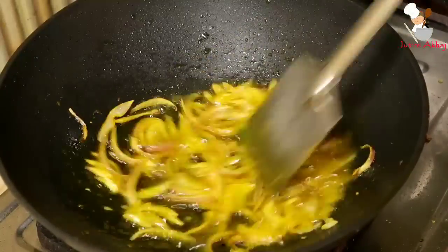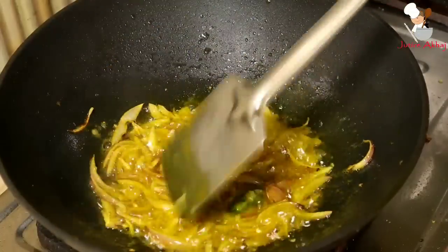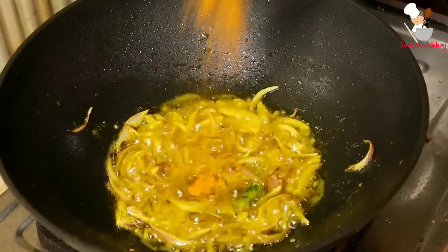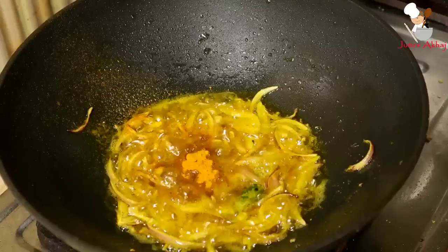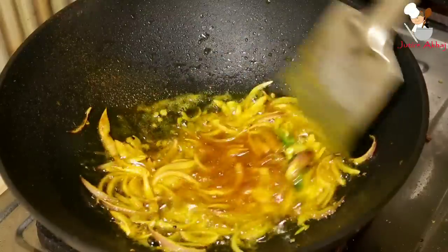Add small green chilies and stir, cooking for a few minutes. Then add turmeric powder proportionally - I have to add the right amount. Mix well and add a little water.